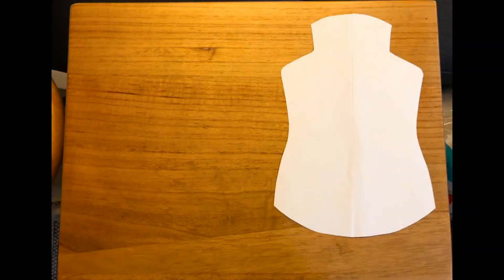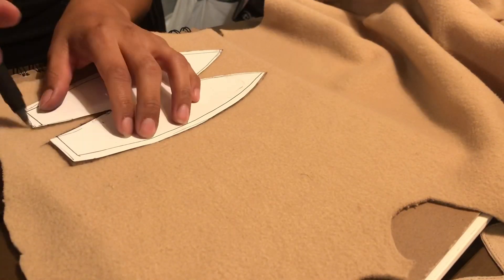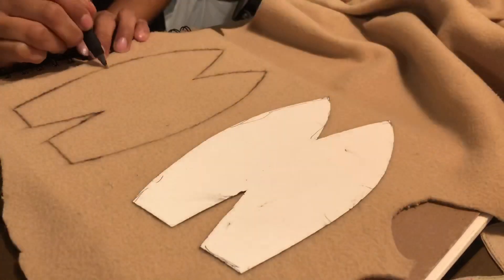First I drew out a pattern for the body, arms, legs, and head. You can make your own patterns by looking up basic doll sewing patterns and adjusting it to how you want your doll to look.